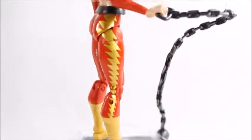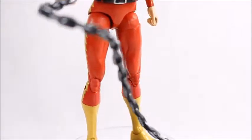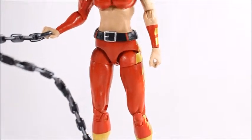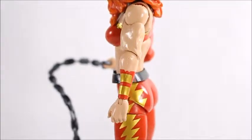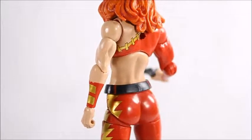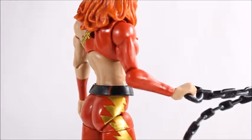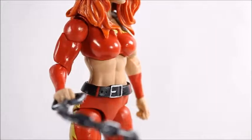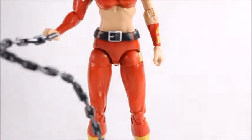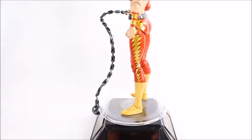Her feet have a two-tone look. There's a better look at the lightning bolts — the paint apps came out pretty good. It looks like molded red with molded skin tone over it, but that's not too important. Her belt does move up and down. Let's zoom out and look at her chain — she holds it pretty well, no complaints about that.